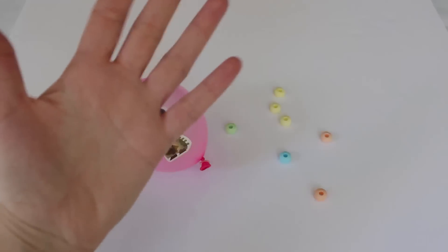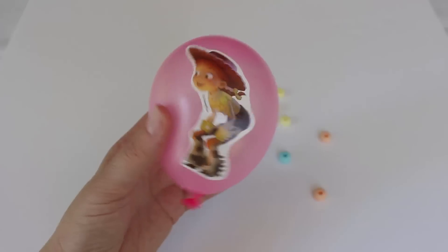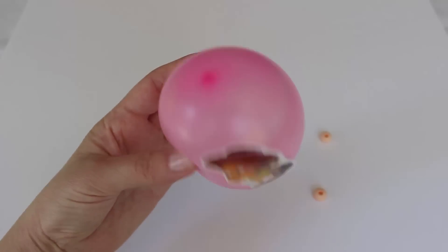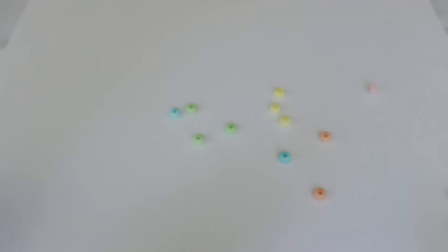Pink Balloon, Blue Balloon, where are you? Here I am, here I am, how do you do? Pink! Wow!